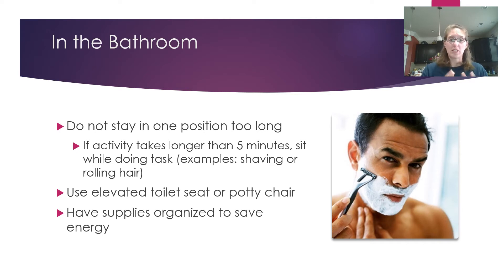Have your supplies organized to save energy. Keep the things you use most out on the counter or in one easy-to-access container. For example, keep your makeup or shaving kit all together in one place so you can pull it in and out as needed. This keeps your space cleaner and more organized so you have everything you need in one location.